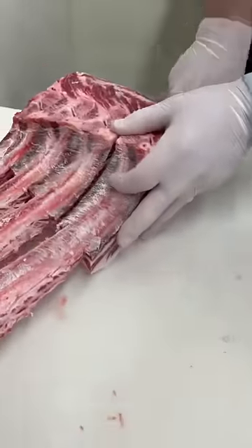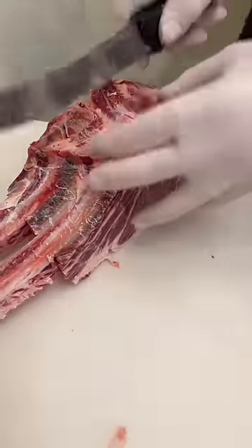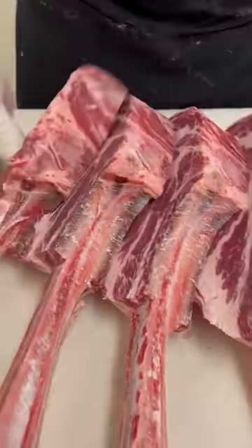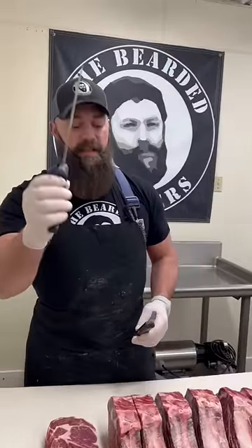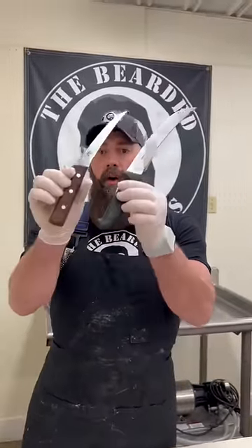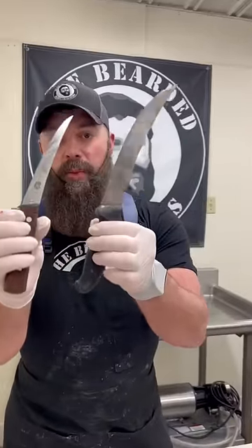This is a beef tomahawk rib chop — look at those absolute dandies. Now everybody wants to know about our knives. We have the 8-inch Victorinox breaking knife and the 6-inch Victorinox semi-stiff boning knife. Both of these are available on our website. This one's got the Beard Butcher logo on it — if you want a knife, go check out beardbutchers.com.